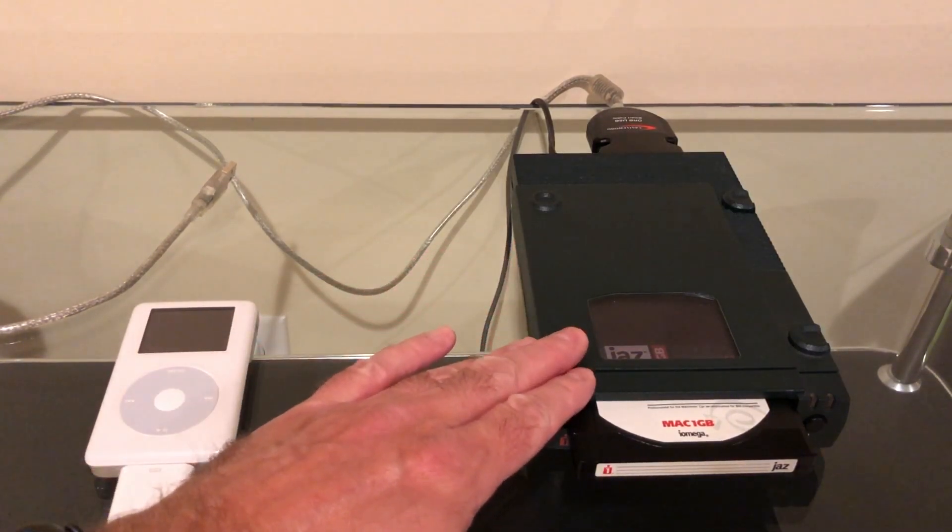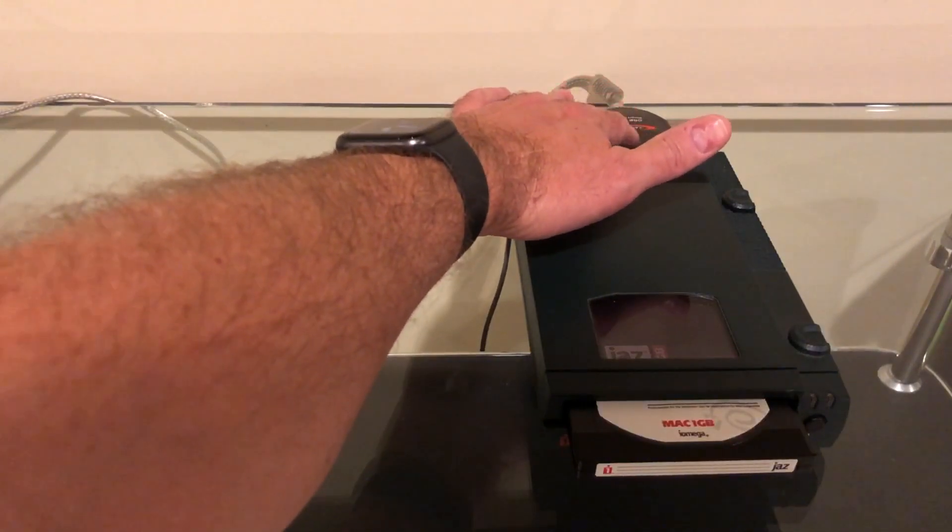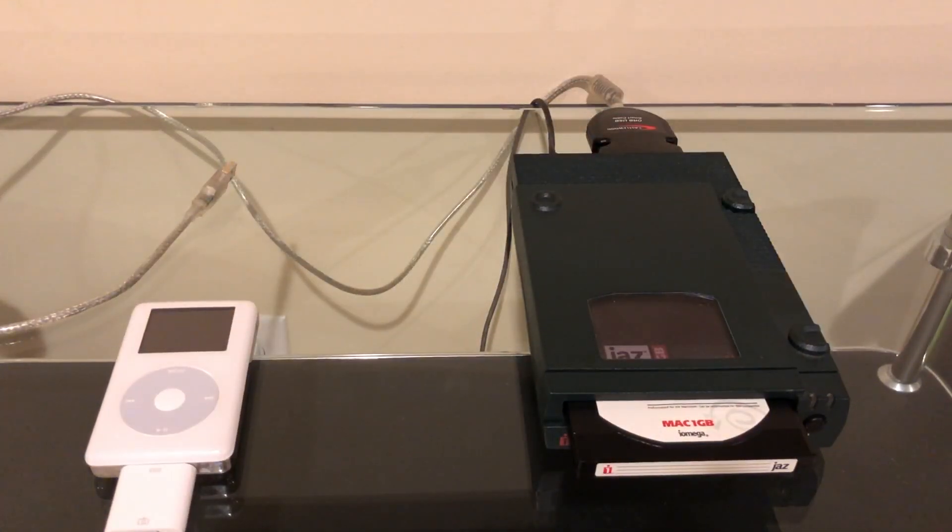I've brought out my old Jaz drive here. I did a series of videos on SCSI devices about six months ago and I used this SCSI to USB adapter, and it's been great. It works with everything — it's truly plug-and-play, doesn't need any drivers, works on Mac and Windows. It worked on every consumer device I've thrown at it: my LG TV, Sony Blu-ray player, and even my son's $100 synthesizer which has a little USB port for playing MP3 files. So let's see if it works with the iPod photo.